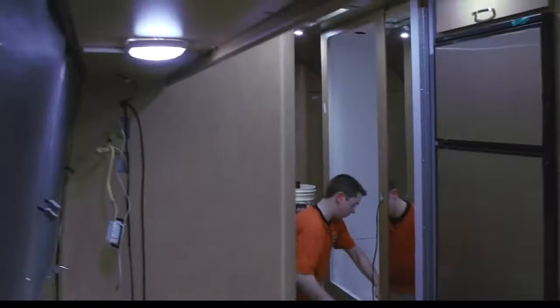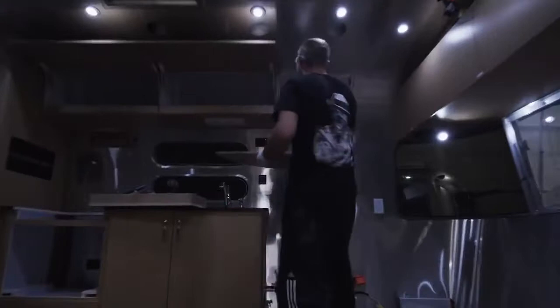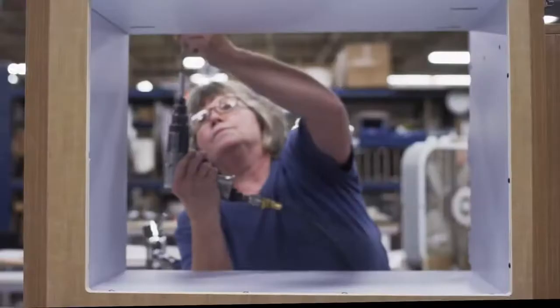Once that's done, then we start bringing everything in, and everything has to fit through the door. So all of our furniture has to be designed to a certain size — you can carry it in and assemble it inside the unit.